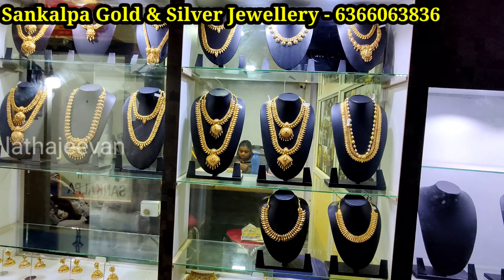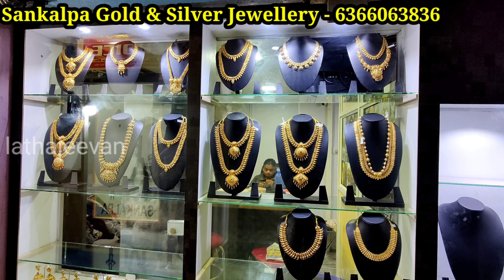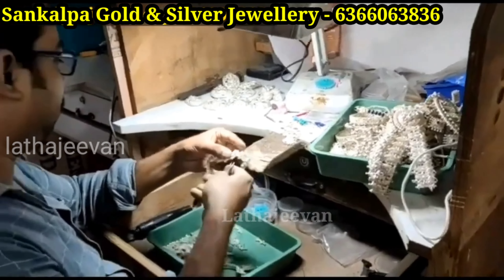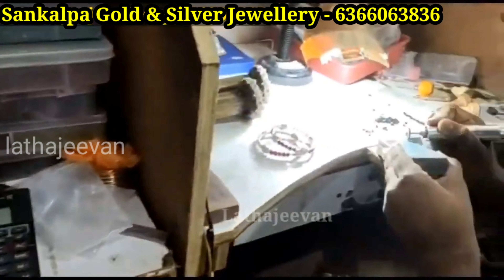You can also join the WhatsApp group for resellers and get daily updates. This is for new resellers. You are connected to a manufacturing unit — these are the manufacturers. You can get all items at reasonable prices here.